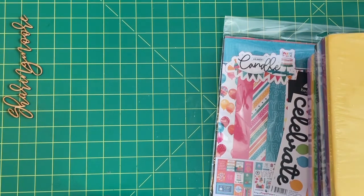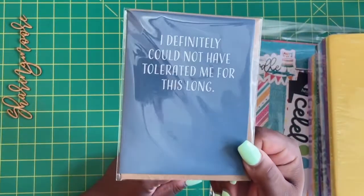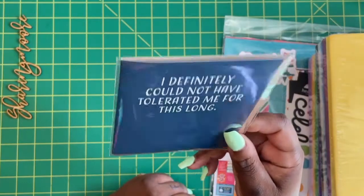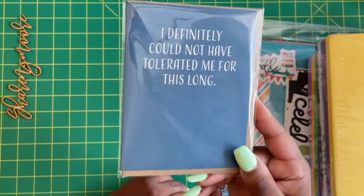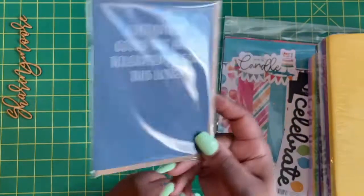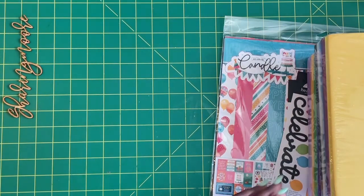I did want to share this card first. I got this off Amazon for my husband — our anniversary is coming up. It says 'I definitely could not have tolerated me for this long.' I thought that was a funny, cute card. We'll be going out of town with some friends, some other couples.